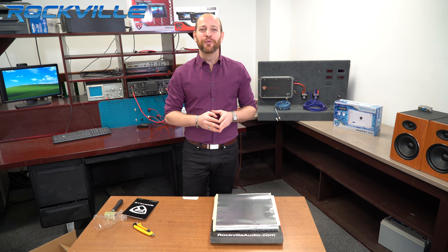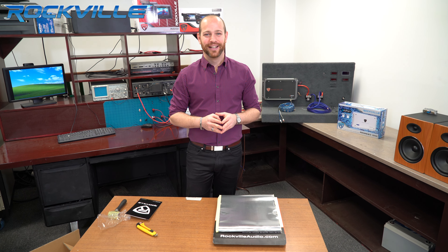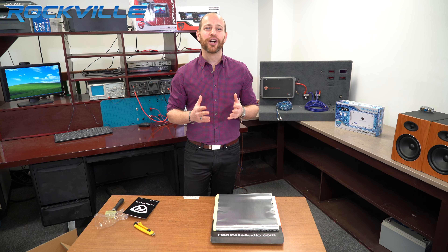And there you have it — Rockville's RM12 sound dampening kit. To get your hands on your own, just click the links below.